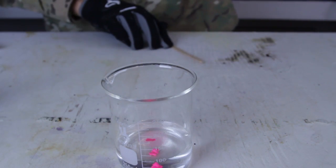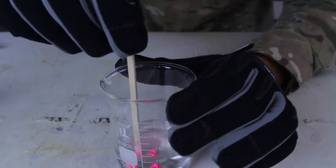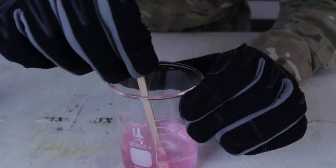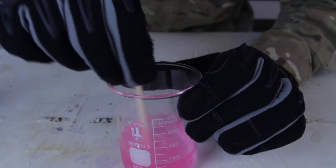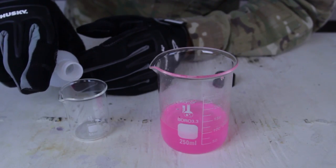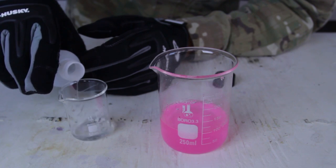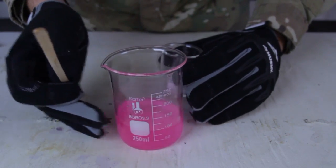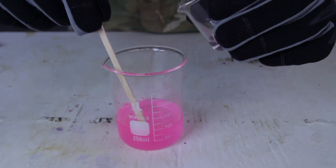Now I need to stir it to mix. You see those drops — they have to be mixed up pretty well. Then I'm gonna measure out five milliliters of sodium borate.